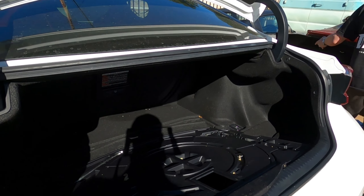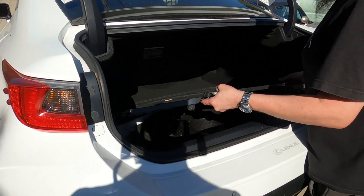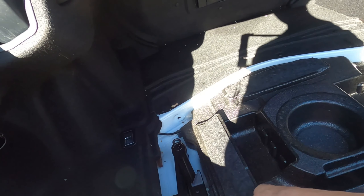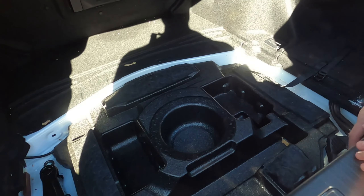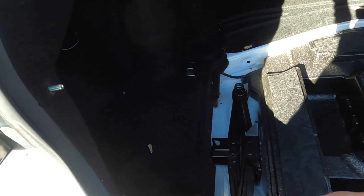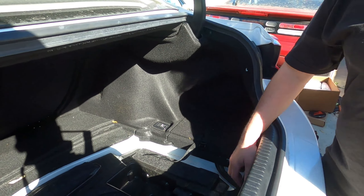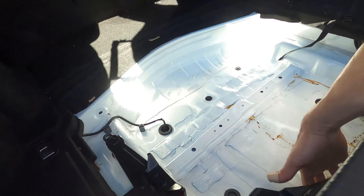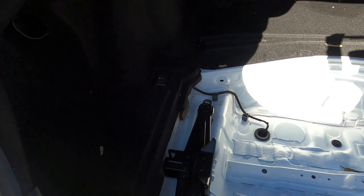To access the rear, we need to remove the trunk panels. It's straightforward — remove the carpet, remove the floorboard. You probably won't need to remove the foam piece that holds the spare tire or jack, but you will need to remove the centerpiece because it overlaps the side panels. The centerpiece comes out first, then the side panels. There's no spare tire on this one, so that makes it a bit easier.